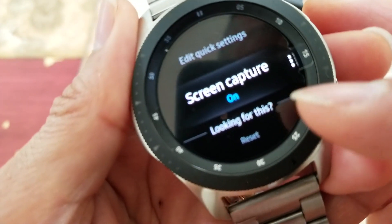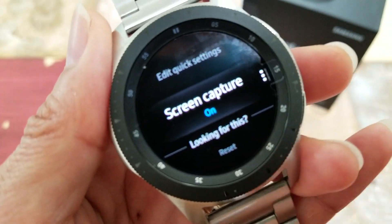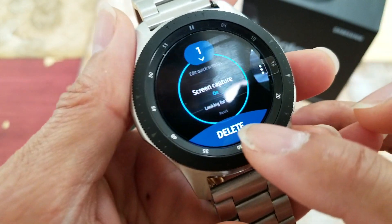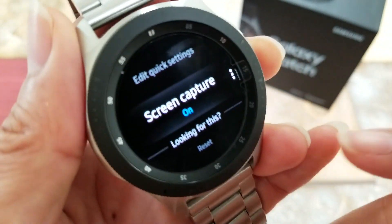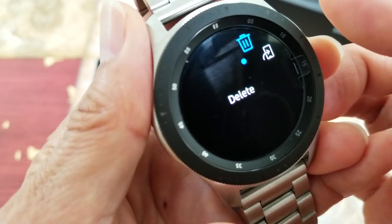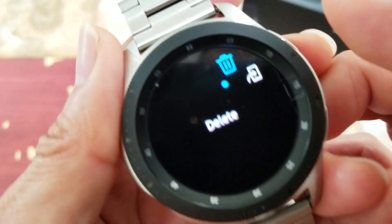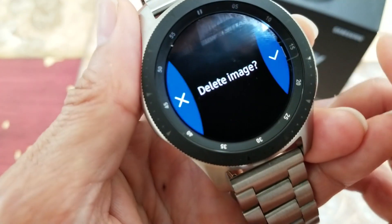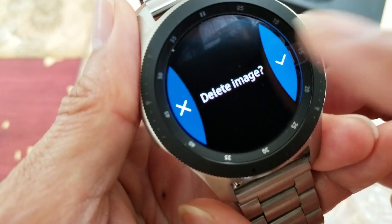If you want to delete it, you can press and hold and then delete it, or press the three-button menu on the corner edge, select Delete, click Delete, and confirm.